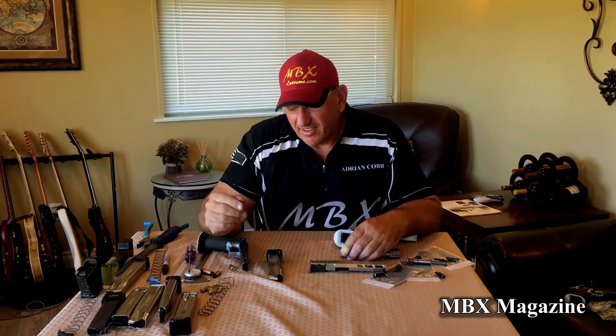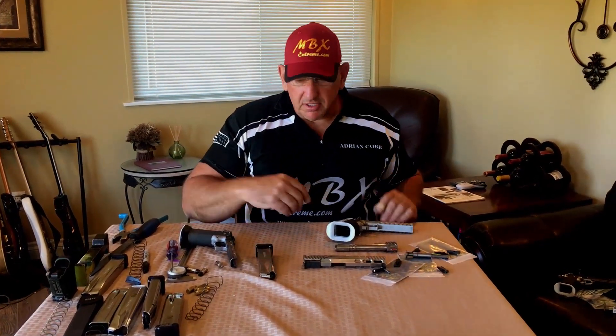This is Adrian from MVX Extreme. We thought we'd do a video today on a few of the problems that you may encounter which are not really related to the magazine, but can be various gun problems — a new grip fitted, extractor, ejector. These are a few of the problems that can come up, also with a new gun that maybe is not quite compatible with a few things or needs a little bit of tuning. Let's run over it.